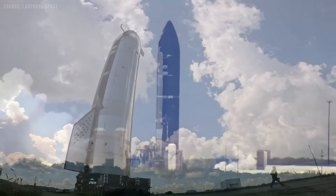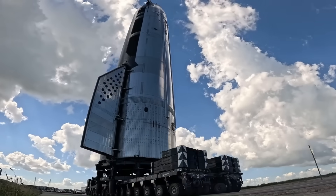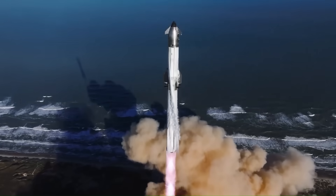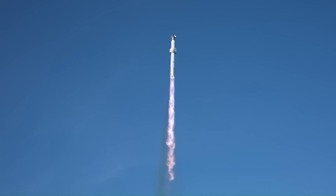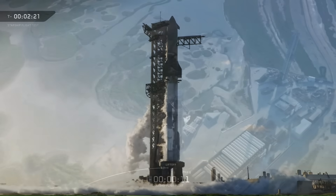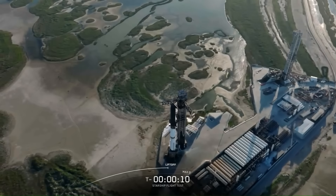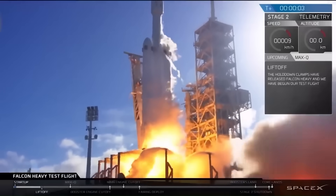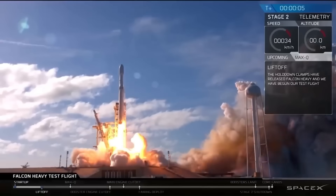Payload-wise, SpaceX still targets around 100 to 150 metric tons to low-Earth orbit in a fully reusable configuration. In an expendable mode, Starship could theoretically exceed 200 metric tons. No other operational rocket even comes close — Falcon Heavy maxes out around 63 metric tons to low-Earth orbit in expendable mode.